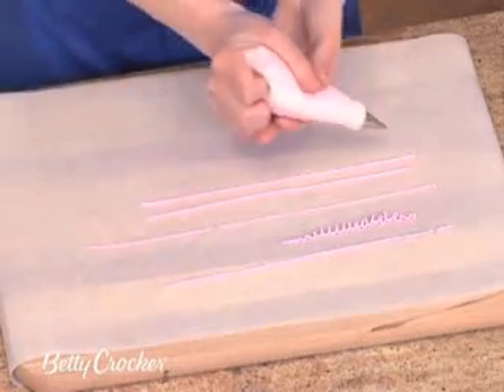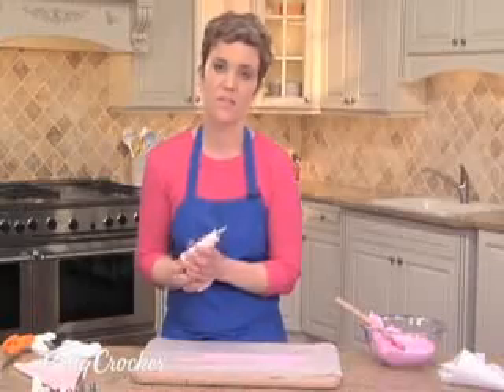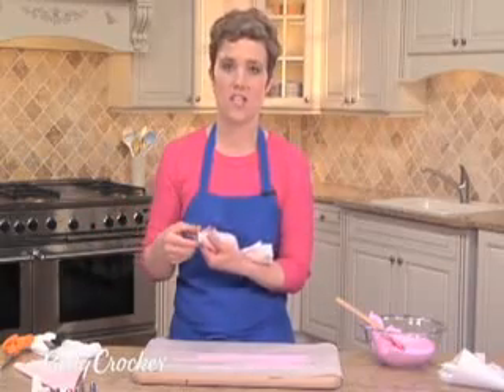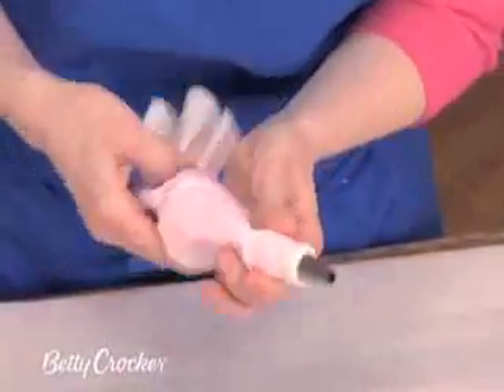I'm using a round tip. Why don't we try a different tip to see what it can do? The great thing about these pastry bags is that you can change the tips and get different piping effects. Let's try a star tip.